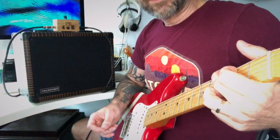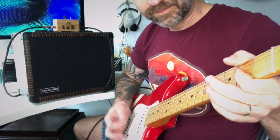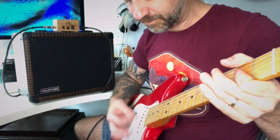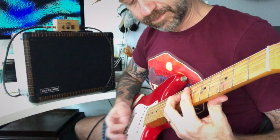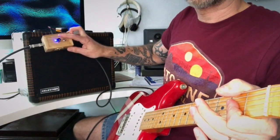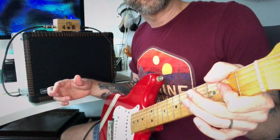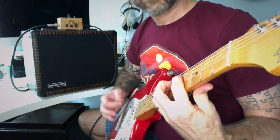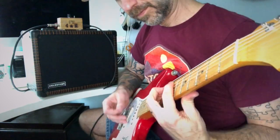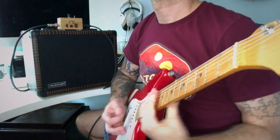Let's try the bridge pickup. That is fully cranked as far as it'll go and you've still got a really nice clean tone. That is one of the things that people like about the Chime Amp.